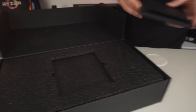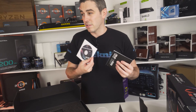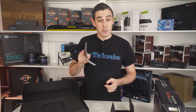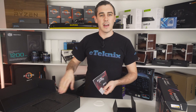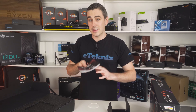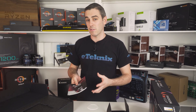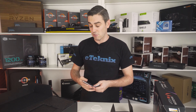Opening this up, inside we get a driver CD. Now we always tell people: never ever use the driver CD. Depending on when the product was manufactured, it could be sitting at a retailer in their stockpile for quite some time, so the drivers on the CD could be older generation drivers. Your best bet — because this is made by AMD — is to head over to amd.com and pick up the latest drivers. If it's Nvidia, then go to Nvidia.